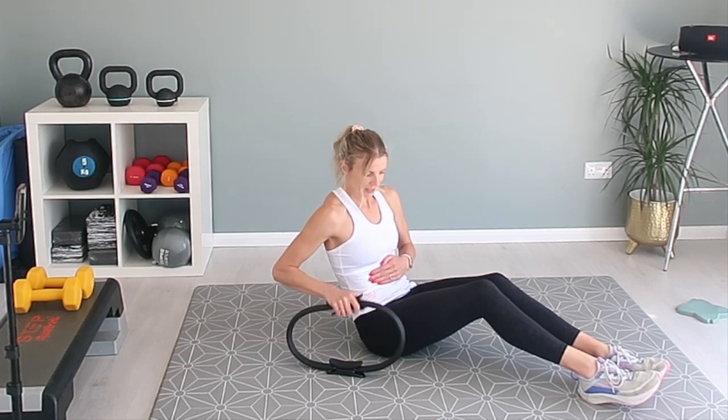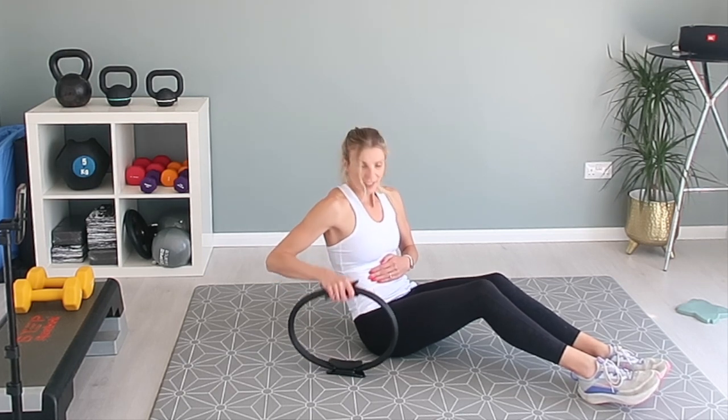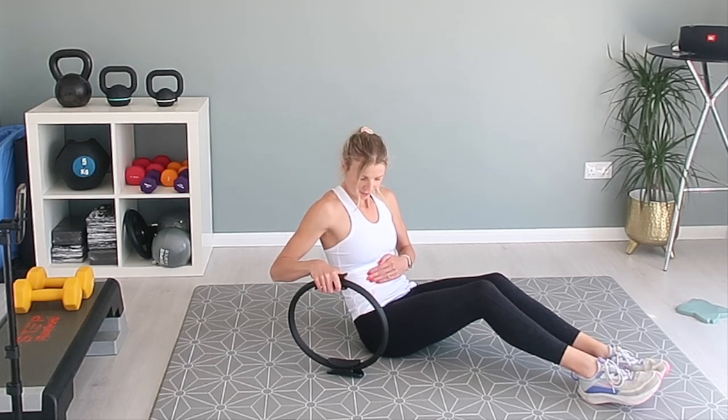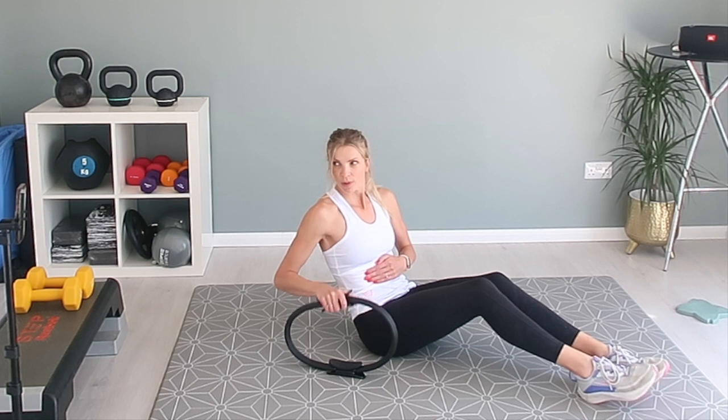This is a really good exercise and you'll feel it tomorrow.